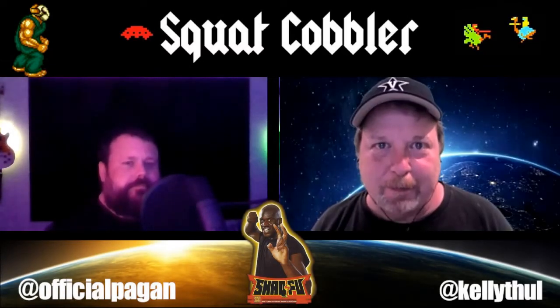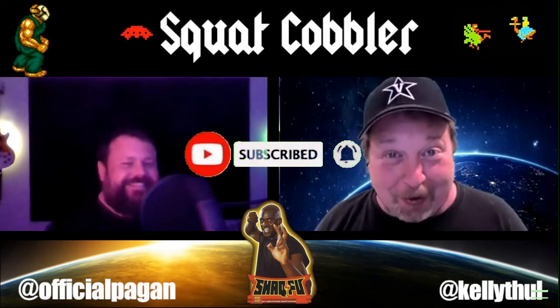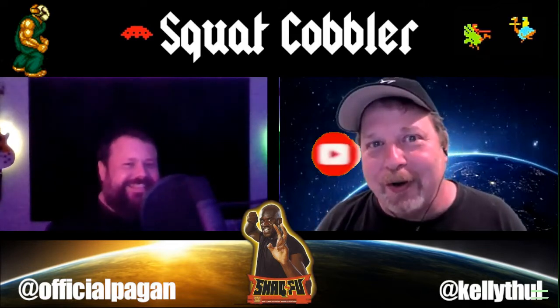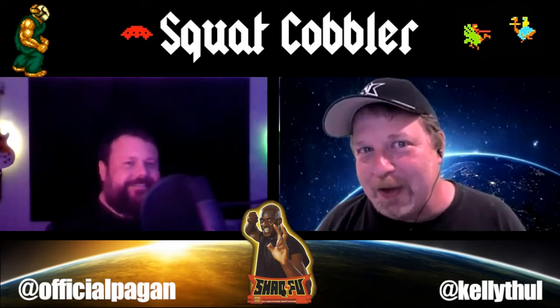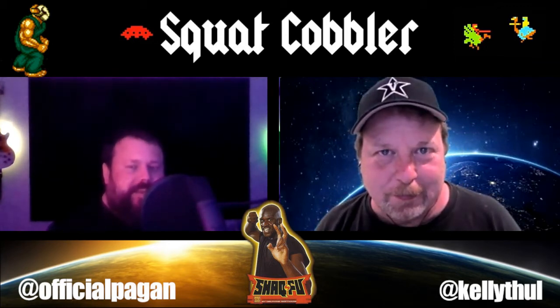Hi everybody, like and subscribe. I'm Kelly at K-E-L-O-Y-T-H-O-O — I got the whole thing in this time — on Twitter and Instagram. And with me as always, I am Dr. Mike at Official Pagan on everything.